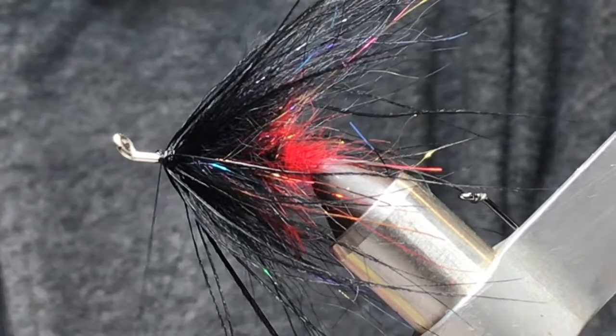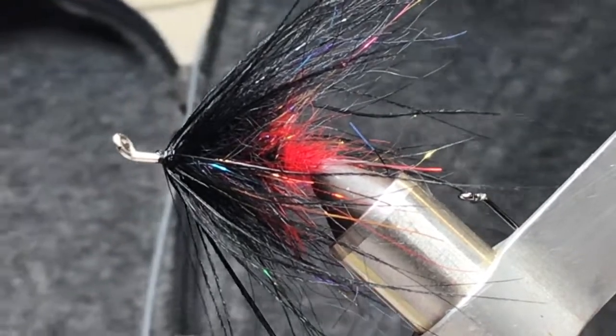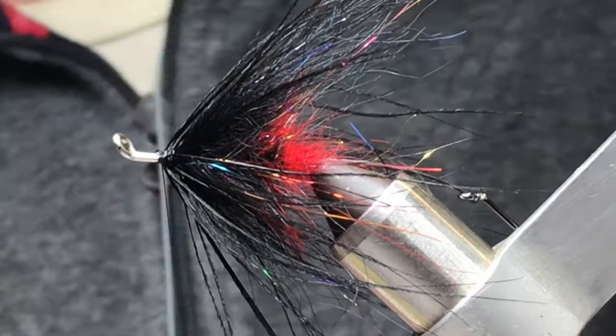Does the original fish taco have a collar up front? It doesn't — it just has the hackle.